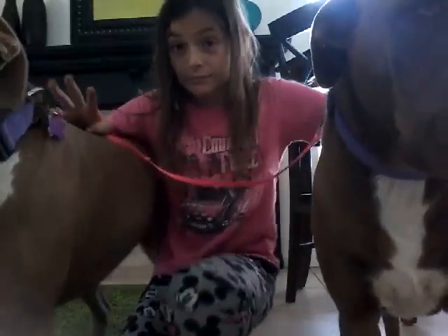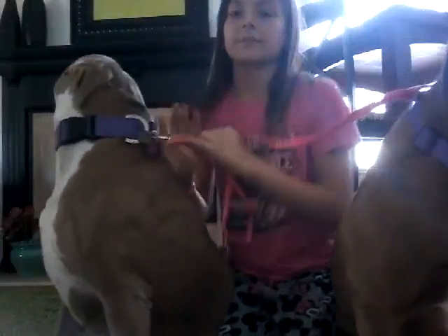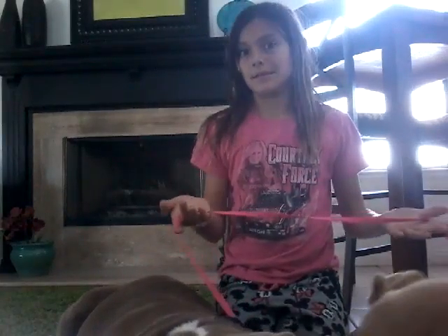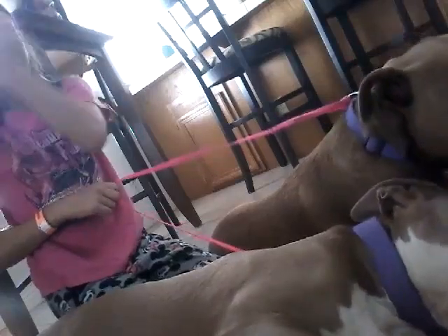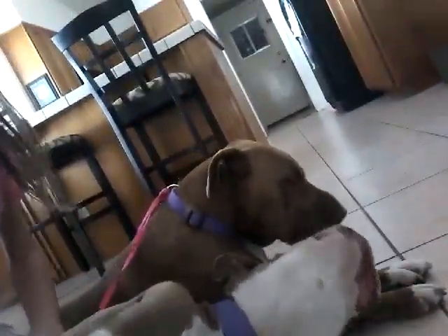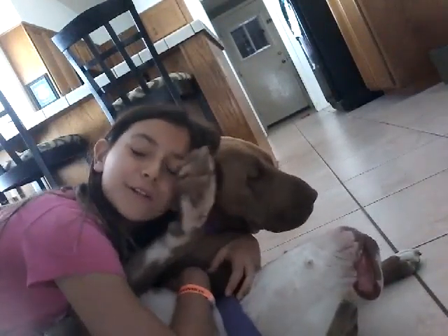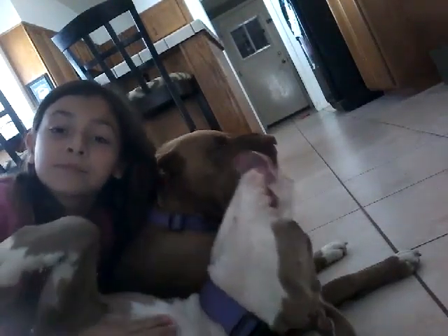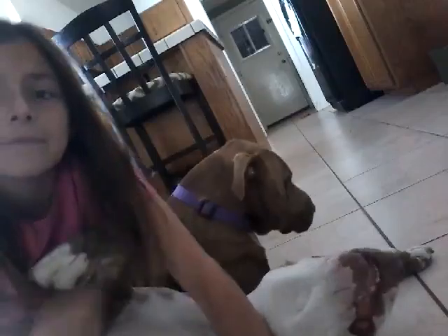Once they're connected, have them sit before you start — always do this to make it easier. Once they're both sitting or laying down, don't make it hyper. Don't say 'come on, it's time to go.' Just calmly try to go outside, but walk around your house first. I'll show you an example of us walking around our house from a couple minutes ago.